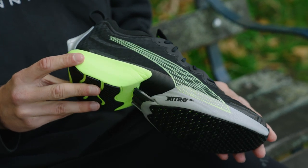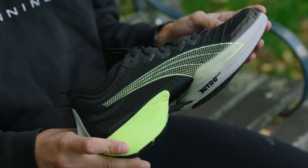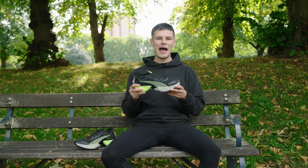It wouldn't be a super shoe without a carbon plate in this day and age, and you can quite clearly see it on the outsole and on the side profile of the Fast R. Puma are using their Power Plate here for maximum efficiency on the run.